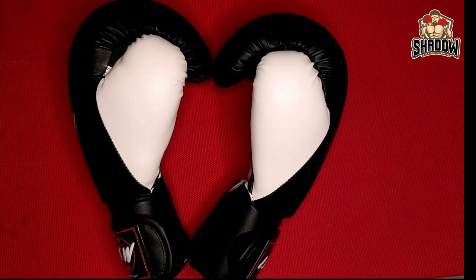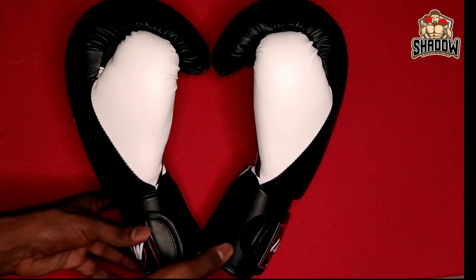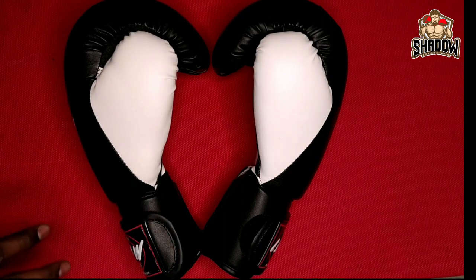If you have tournaments or kickboxing competitions, these may not be ideal, but for regular practice they are very good. The material is a bit thin and stretchable, which is fine for training. The hand wraps included are 120cm. Overall this is a nice glove for practice purposes.